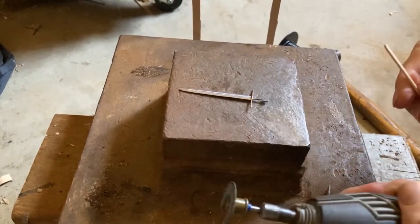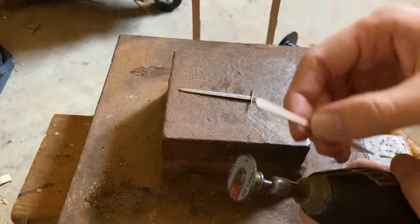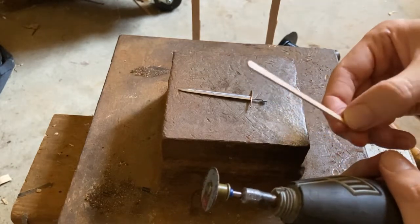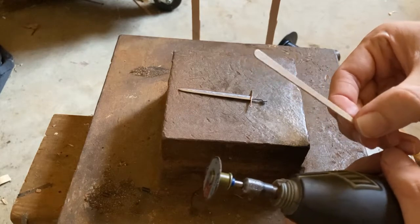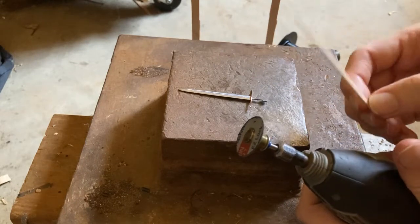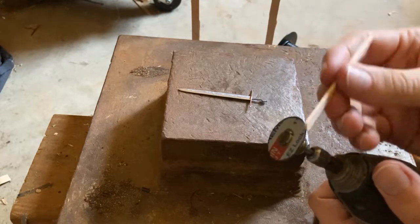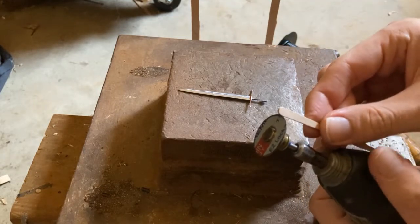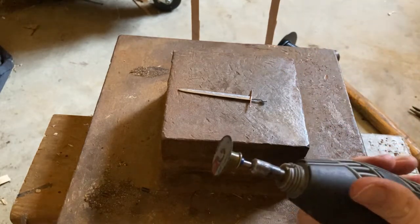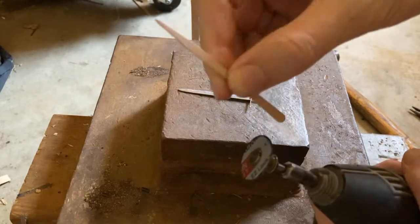I've decided to show how I further secure the guard by gluing the handle scales to it. More recently I've started to use these pieces to make the handle scales instead of those cylindrical pieces, because it's better to save those for the shafts of polearm-like weapons or other things that I can only use those for.